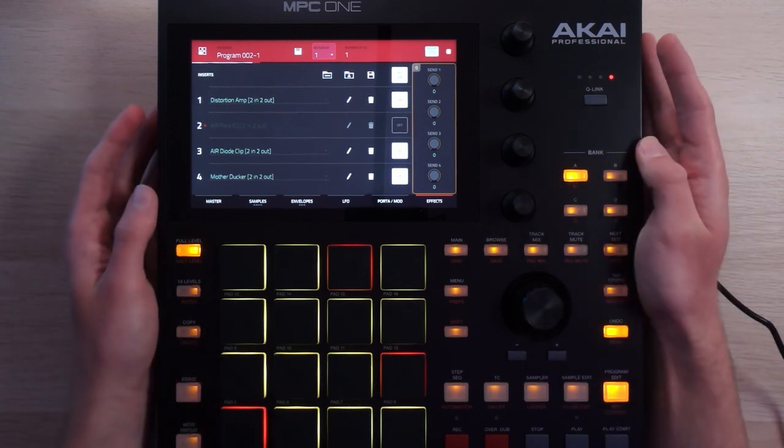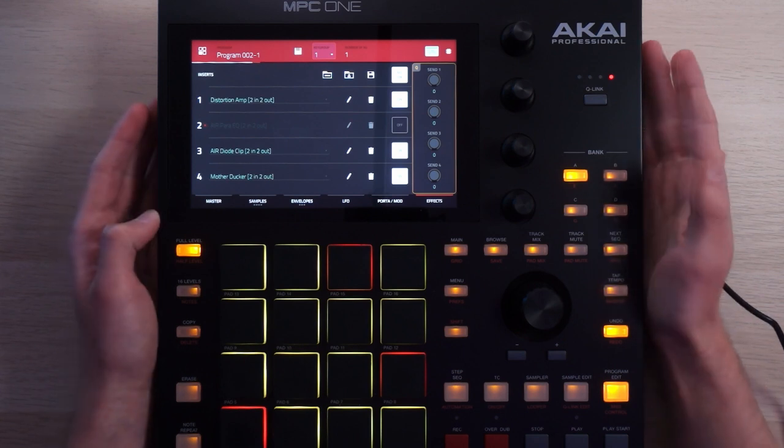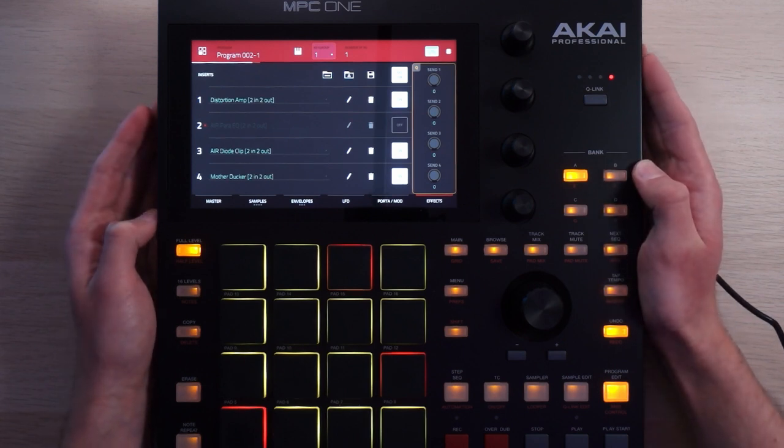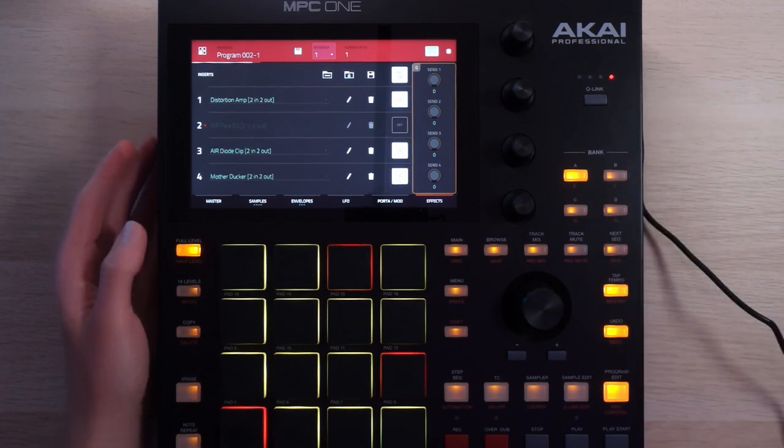And that's how I took a bunch of one-shot samples and turned them into synths for a fairly organic, punchy, modern, Shock One slash Mefjus-style drum and bass. If you'd like to see some more music production and track walkthroughs on the MPC One, I've got you covered - you can click or tap over here. I'll be back with a new video in a little bit. In the meantime, thank you so much for watching.